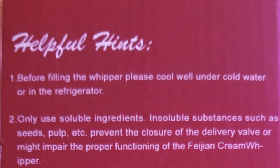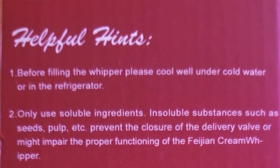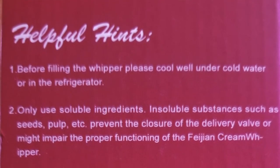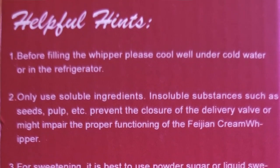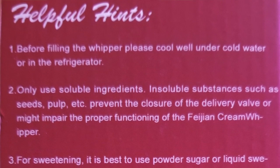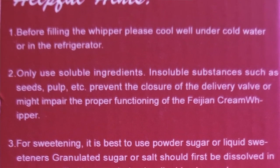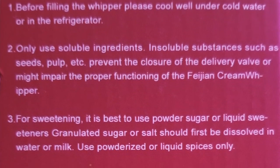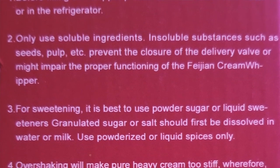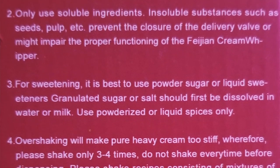It has some helpful hints on the box. Before filling the whipper, please cool it under cold water or in the refrigerator. Only use soluble ingredients — insoluble substances such as seeds, pulp, etc. prevent the closure of the delivery valve or might impair the proper functioning of the cream whipper. For sweetening, it is best to use powdered sugar or liquid sweeteners.